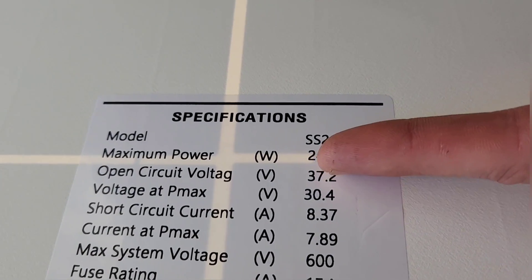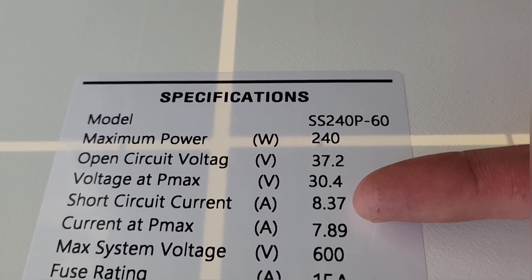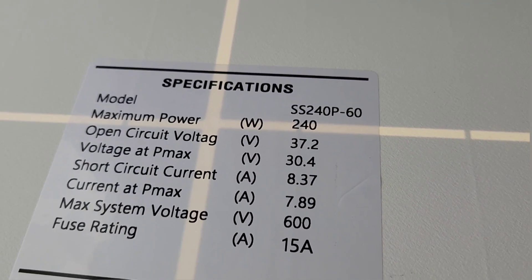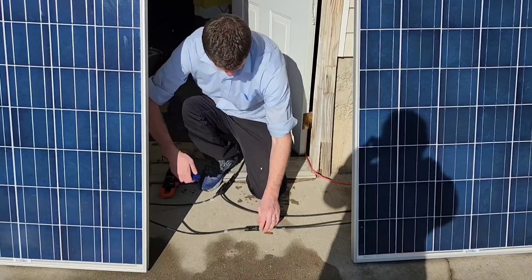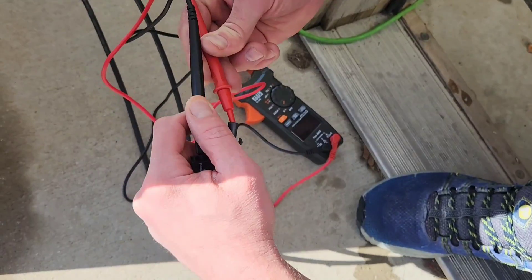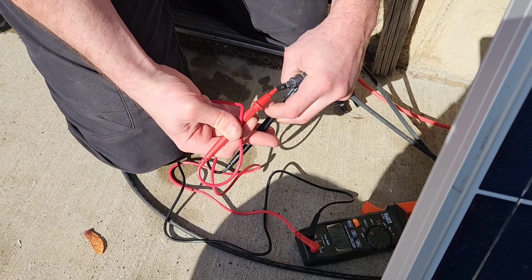We're going to test the open circuit voltage and the short circuit current, and then after that we'll wire all these together and test the actual output wattage. It's important to test each panel individually because one bad panel could really reduce the output of the entire array.